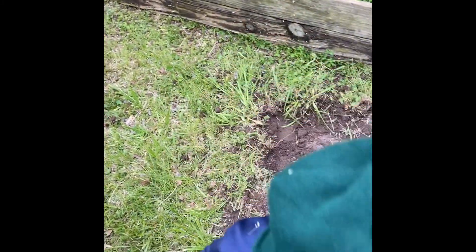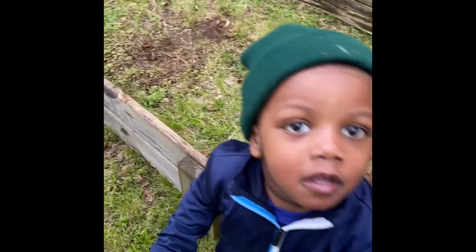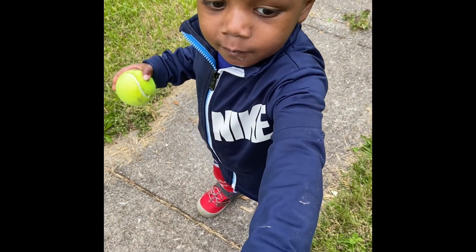Taylor! Hi. Girl, you got dirt on your face. Say hi, my love.